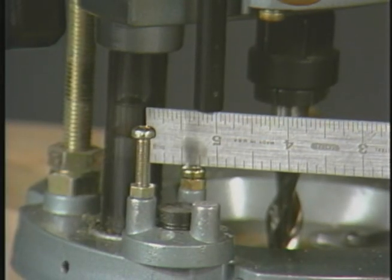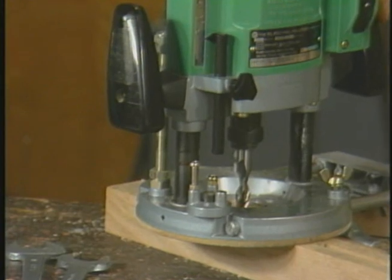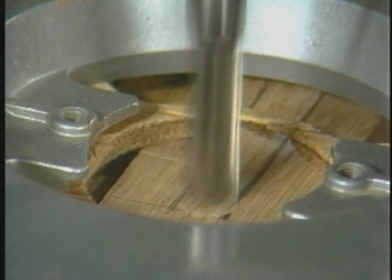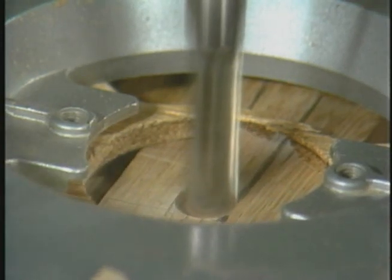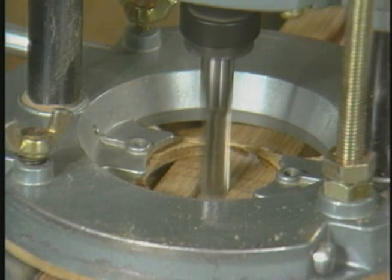Since the mortise will be exactly three quarters of an inch deep, I'll want a feeler gauge of the proper width. By luck, the scale is exactly the width which I need. I place the scale on top of one of the stops and drop the depth rod into position and lock it. Now I'm ready to do plunge routing into the mortise.